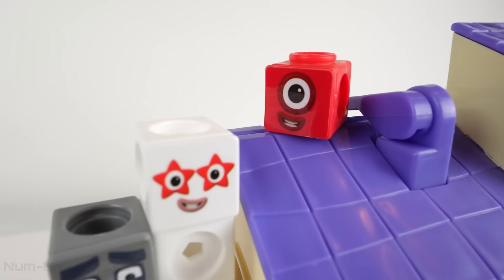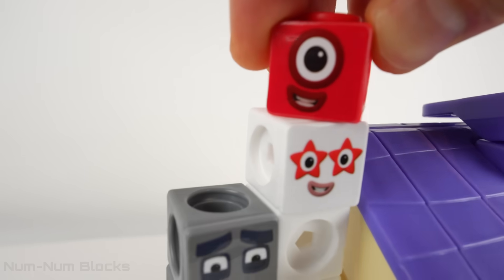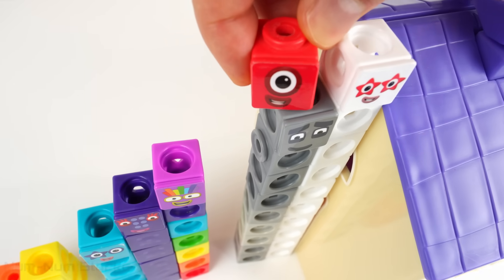Let's help one go down the Step Squad from biggest to smallest. Oh no! We're missing a number — eight is missing.